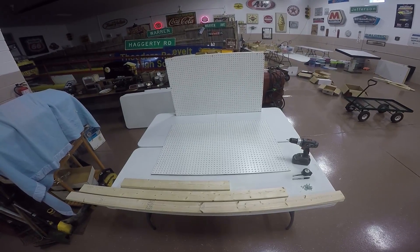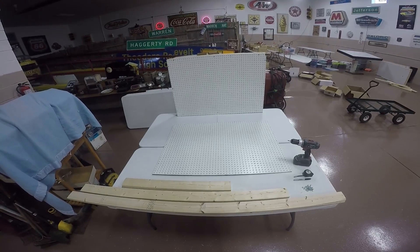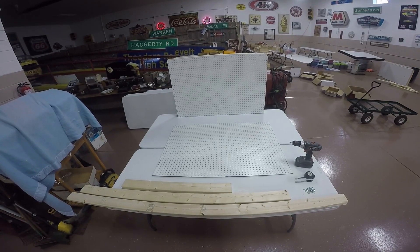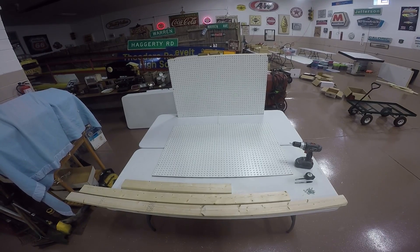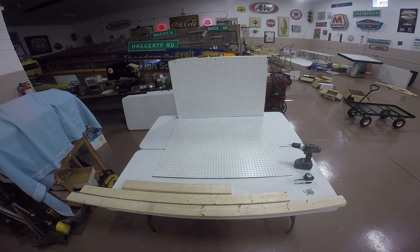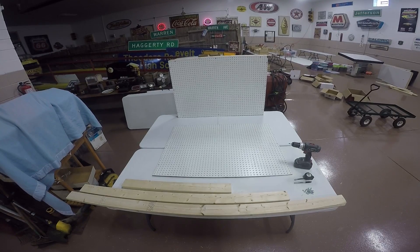To do this you're going to need a drill, drill bits, a tape measure, a marker, screws — I'm using one and a half inch number tens — washers, 2x4s, and a 4 foot by 32 inch piece of pegboard.